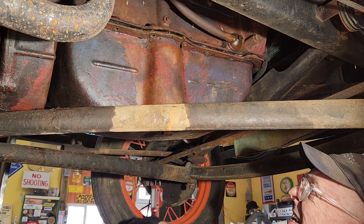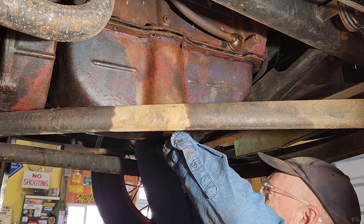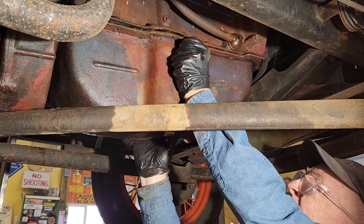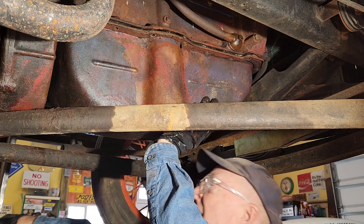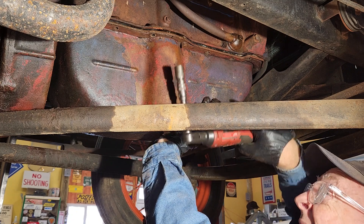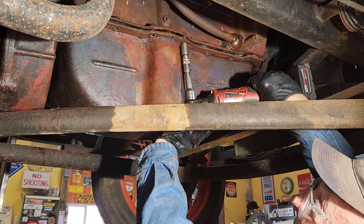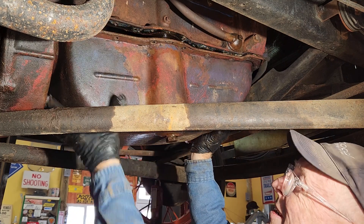Alright, two bolts left. I can already feel this thing — it's got a little weight to it. We got one more little bolt to go. She's going to be stuttering, we'll take care of that real quick. And right there. Alright.